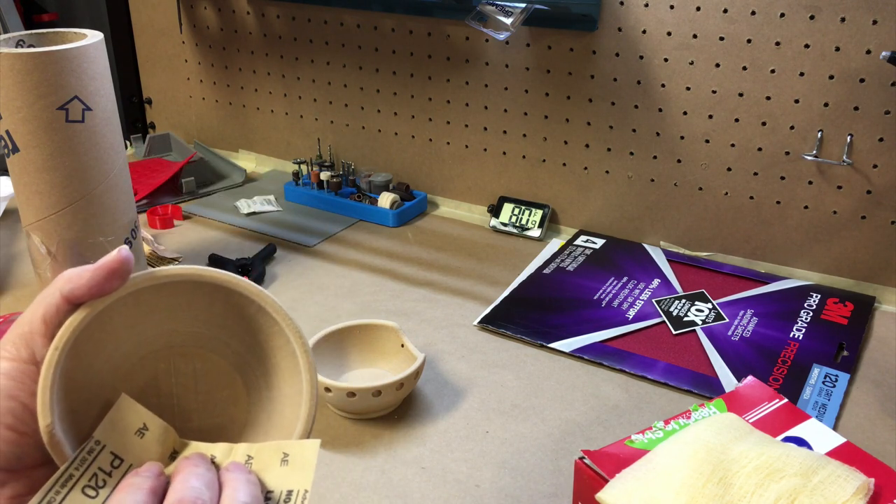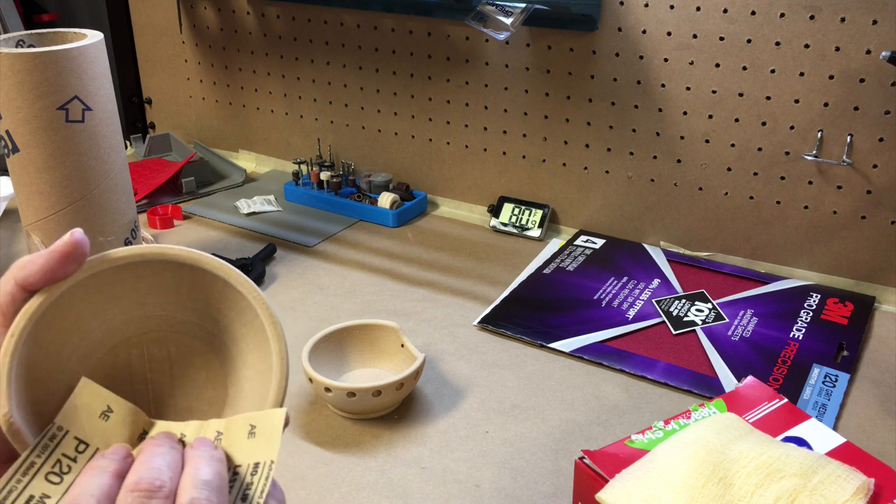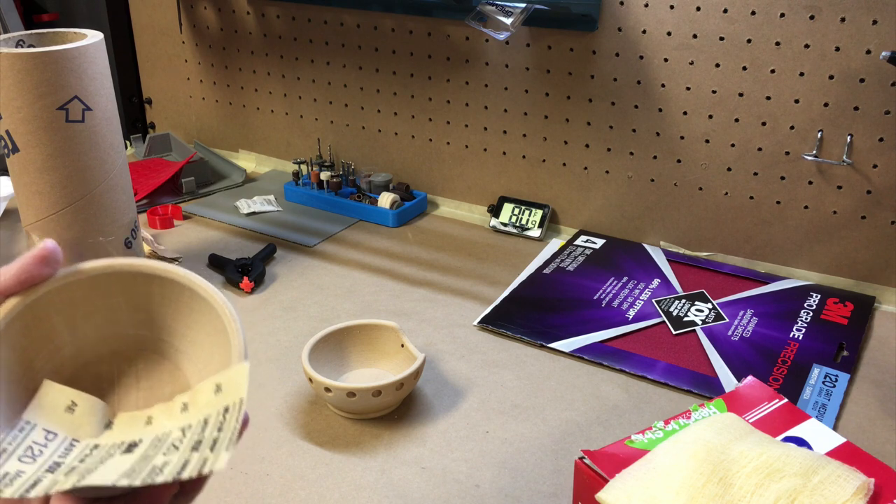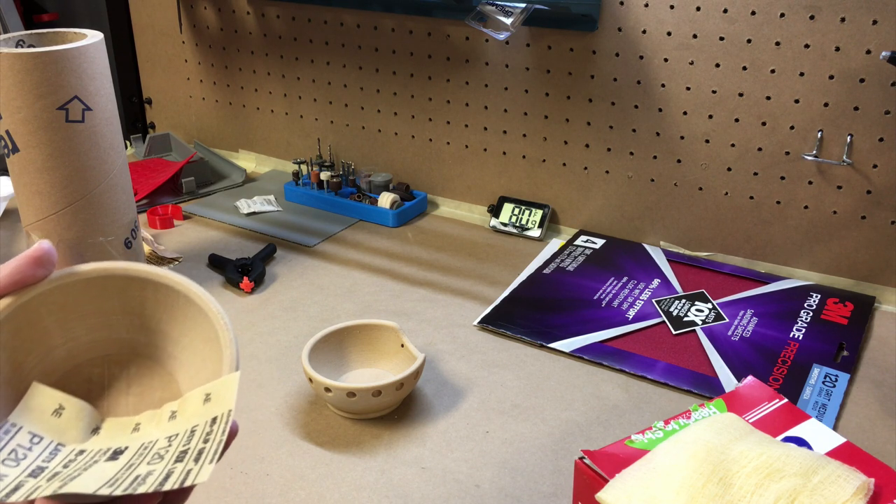But right now, even with the air conditioner on out here, it's 80 degrees. Zen is not necessarily doing it for me right now. But I'm going to do a little bit more sanding, and then I'll go do something else for a while, and I'll come back to this.